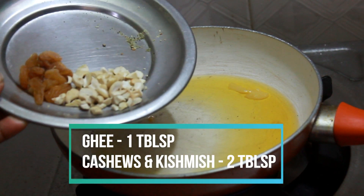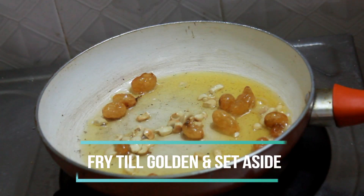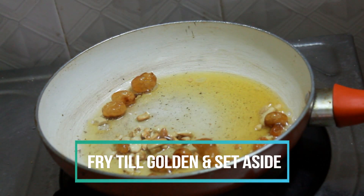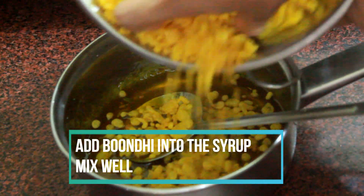Heat some ghee in a pan. Add in cashew nuts and some raisins — you could use almonds, pistachios, or anything you wish. Fry the nuts till they are nice and golden, then set that aside.